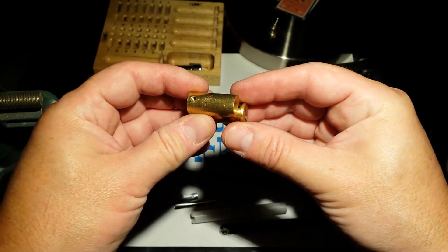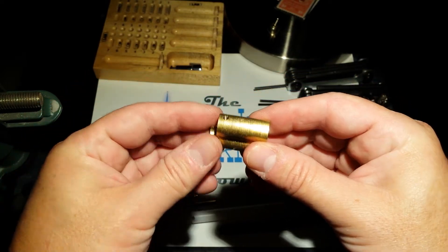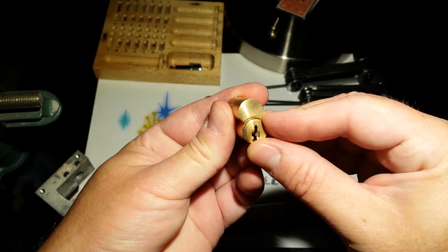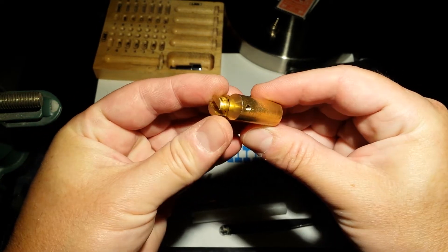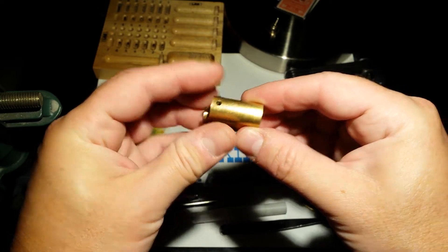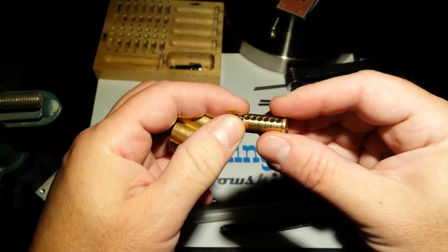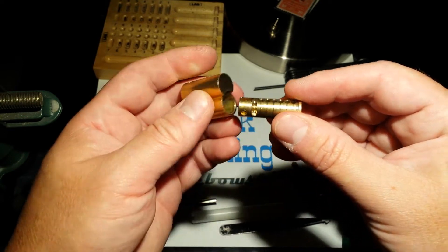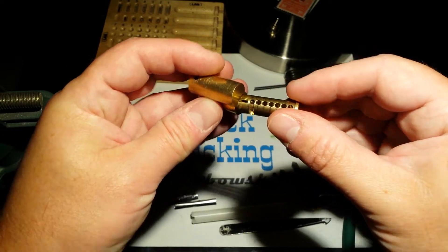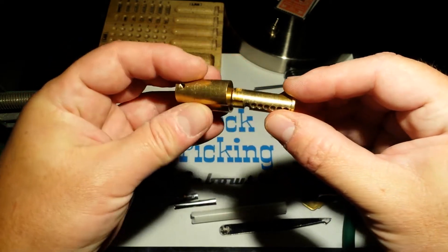Then you can do your procedure to remove the core. Just be sure to turn it counterclockwise — about an eighth of a turn — because there is a detent, and if you turn it clockwise your driver pins are going to trap the core. So turn it counterclockwise just a hair to be able to remove it.